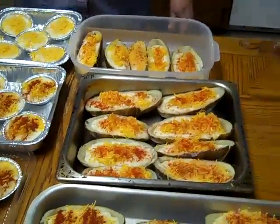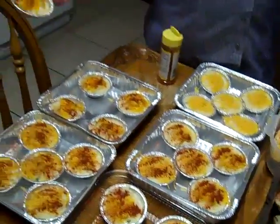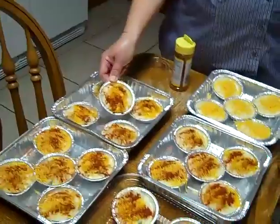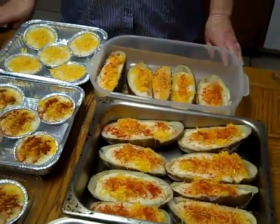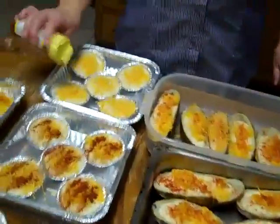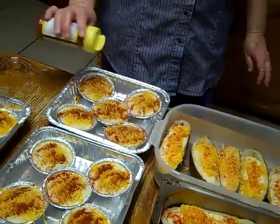And if you got too much like I did, you just use these little pie shells, which works great. And these are ready to put in the freezer. Got a little bit left right here — I'm just sprinkling paprika on them.